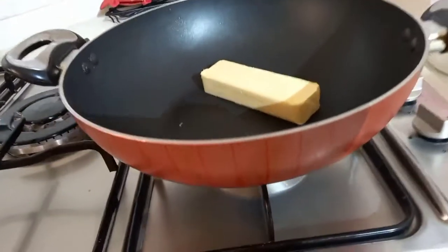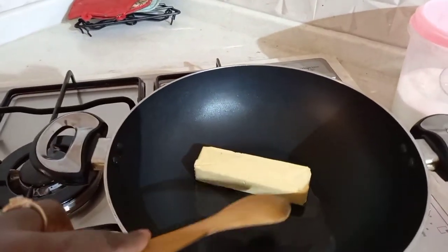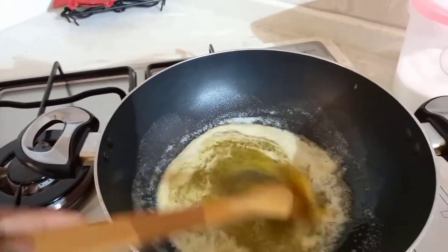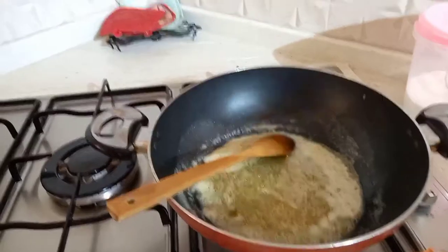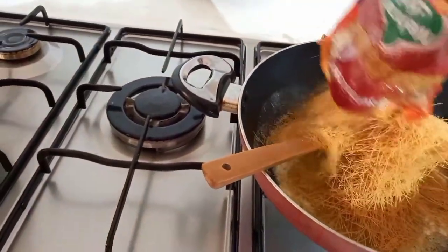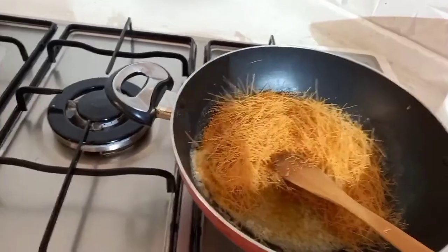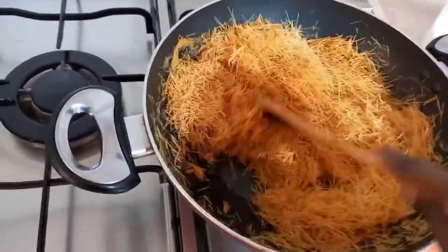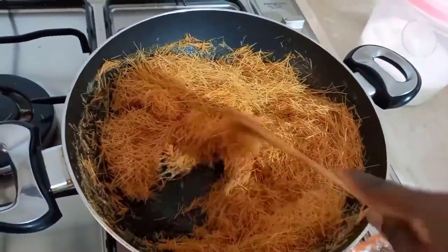So the first process: we're gonna put the butter on the frying pan and cook it until it melts, the way I'm doing here. So after the butter melts really good, you reduce your fire a little bit, and then put the dried wheat strings in the butter and mix them really well — you mix them really, really good and cook them well.